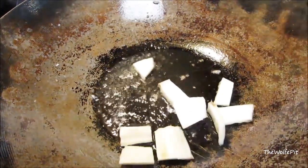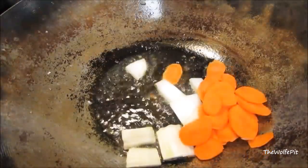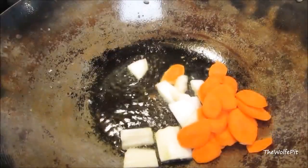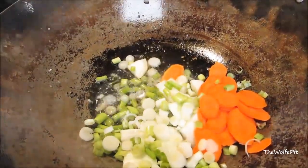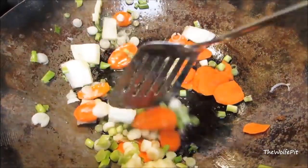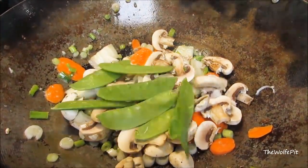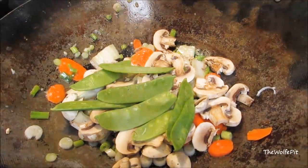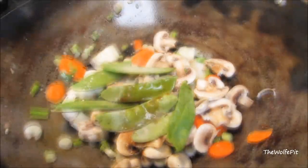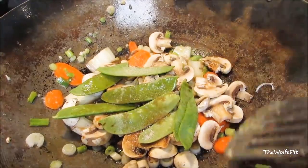Now add the root ends of napa cabbage, sliced carrots, garlic from a tube, and green onion. Stir-fry for 30 seconds, or a little bit longer if you like your vegetables more tender. Now add sliced mushrooms, snow peas, white pepper, soy sauce, and a pinch of salt. Give it a quick 30-second stir-fry.